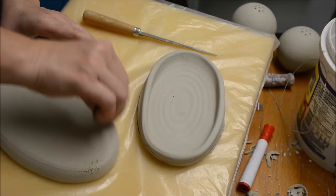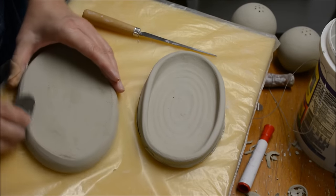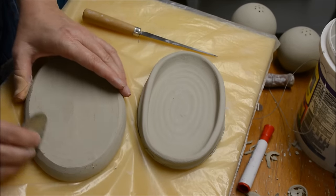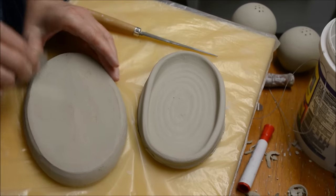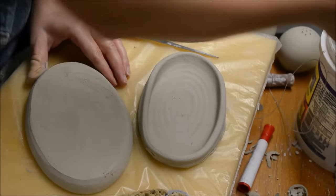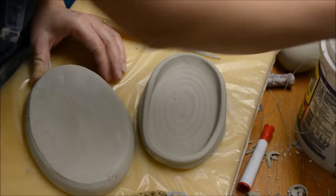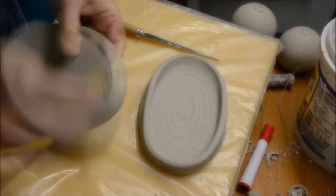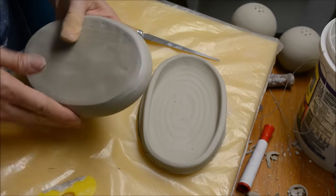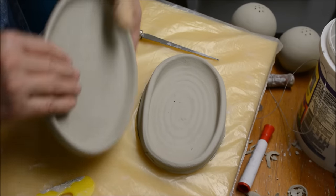For this one I don't have that much to take off. I'm just going to scrape it with a metal rib or metal scraper, and then switch to one of the silicone scrapers. When you switch to one of these, it's helpful to add a little bit of moisture to the edge of your rib. And then lastly I'll use some wet fingers to help smooth down any irregularities.